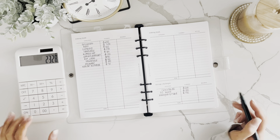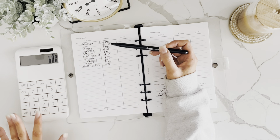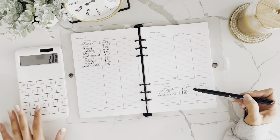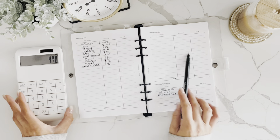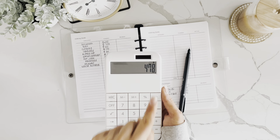Let's catch up with where we are on our zero-based budget. With $600 for groceries and all our other categories, that leaves $478 left in our budget.